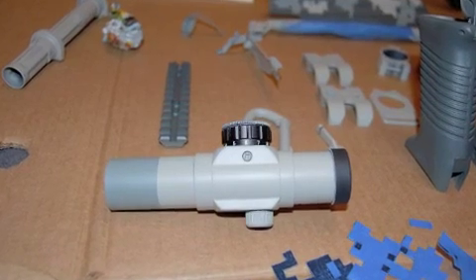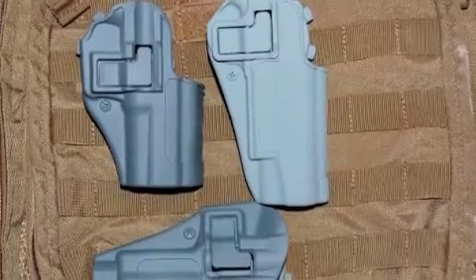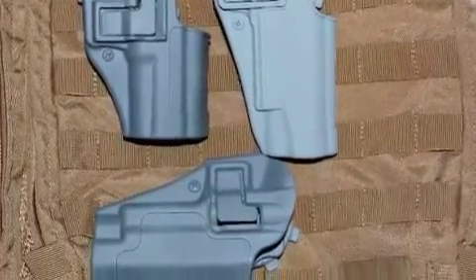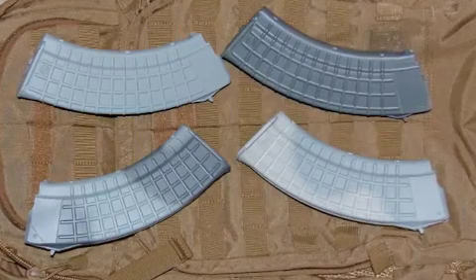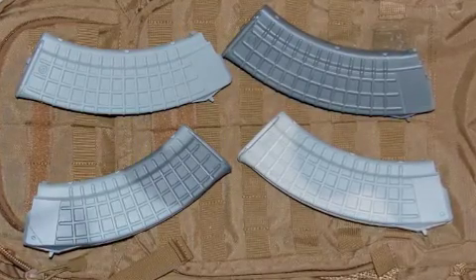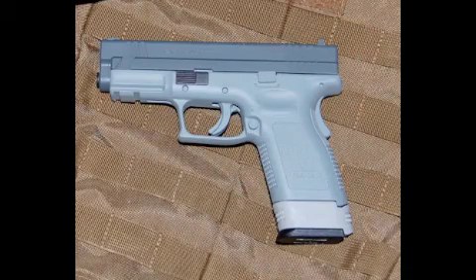Here's an ADCO A30 wearing its new two-tone color scheme. A couple of Duracoated BlackHawk Serpa holsters. Here are a few Circle 10 AK magazines wearing their new Duracoat color schemes. Here is the XD45 in its triple ACU tones.